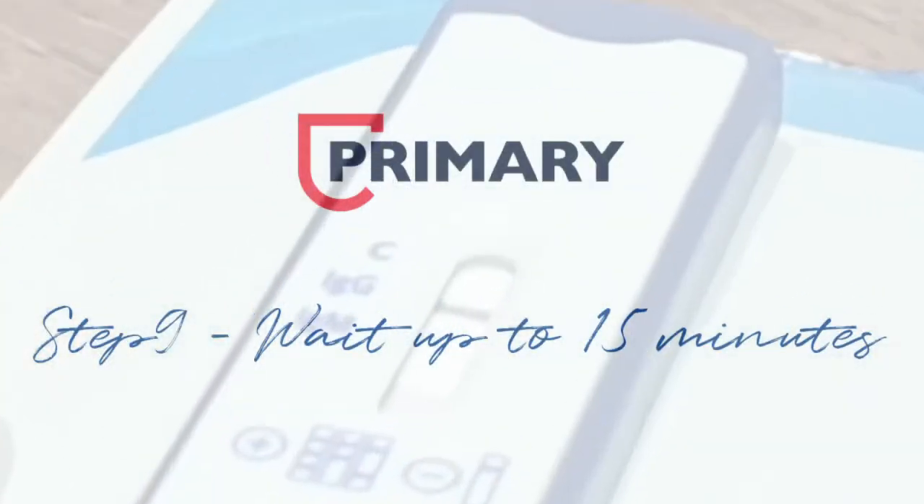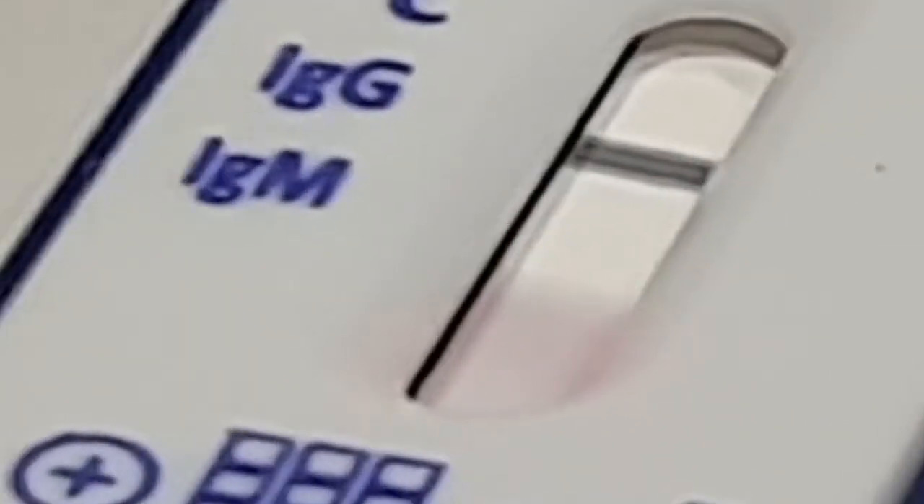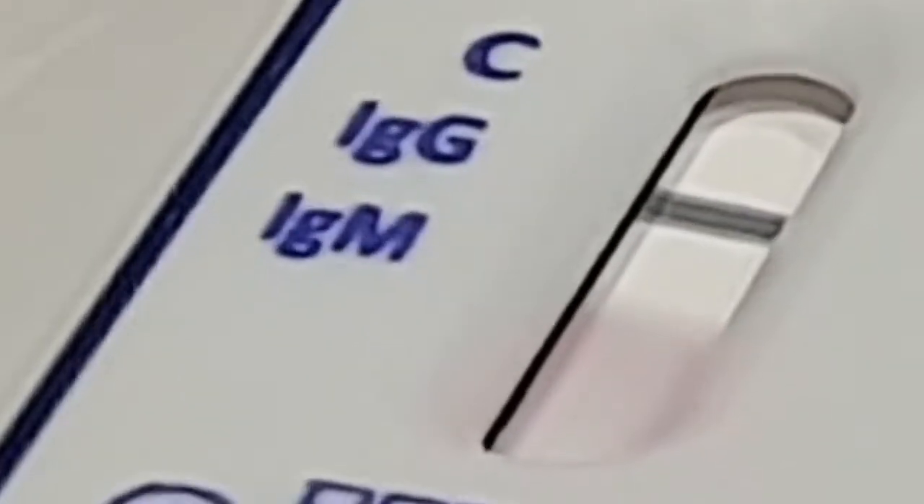Step nine: wait for up to 15 minutes, although results may often be seen much quicker. In the demonstration given using a real sample, we can see that a positive result was obtained in less than four minutes.